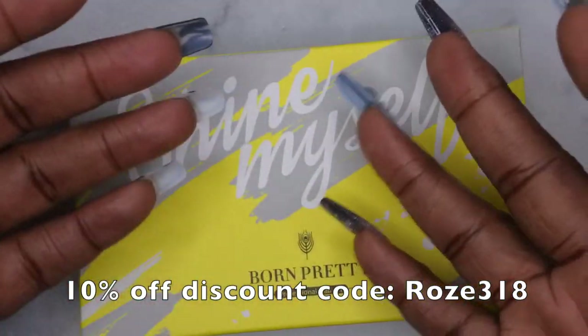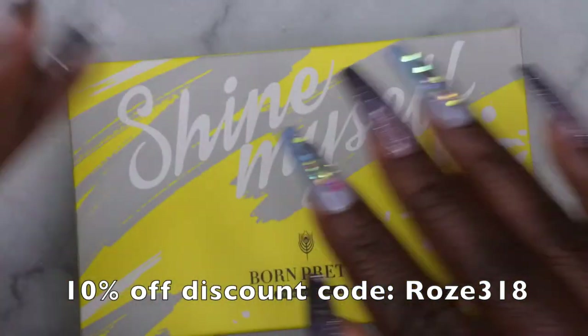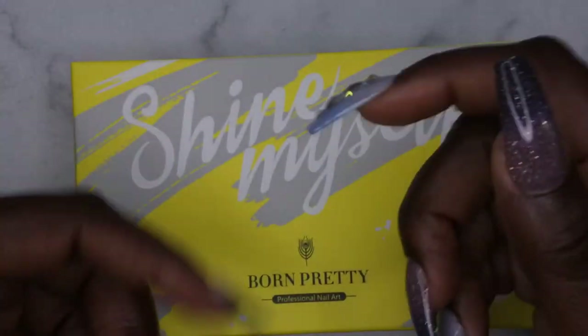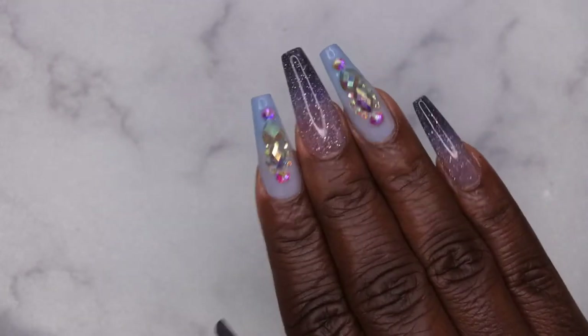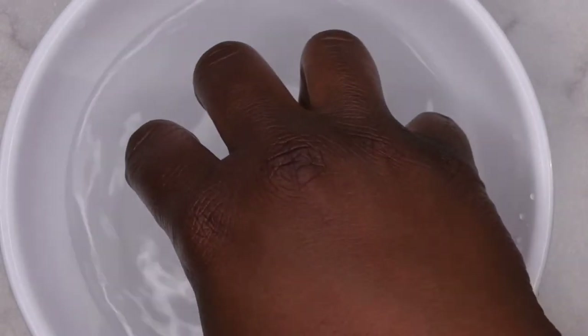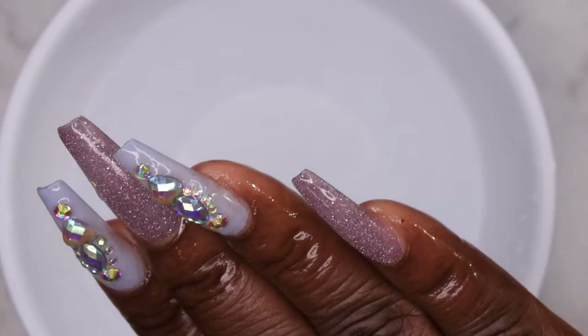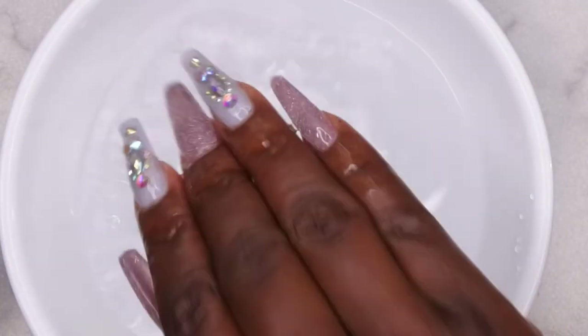I do have a discount code with Born Pretty — it's ROSE318 — so you can save some coins on the Born Pretty website if you're interested in these polishes or any other products. They're also available on Amazon and I'll leave the link in the description. Let me show you what they look like when they're all warm — dipping in water now. It turns into a light lavender color and a purply blue color that just becomes lighter.